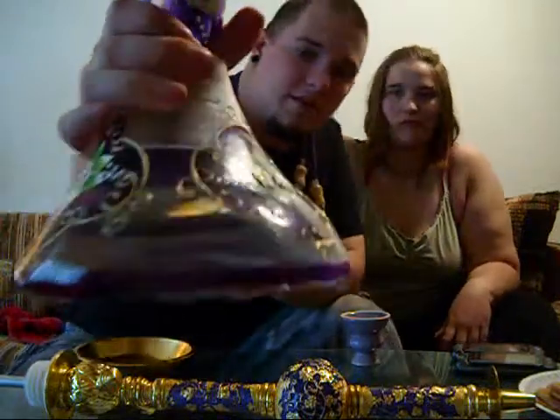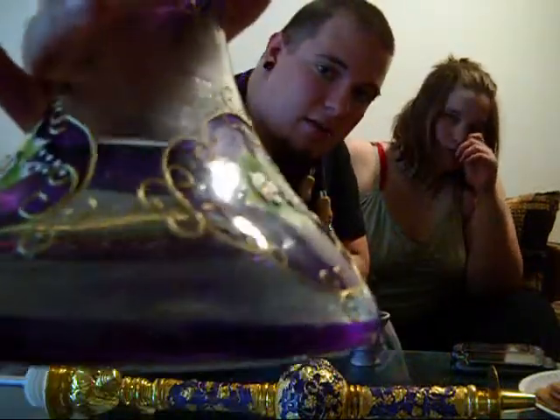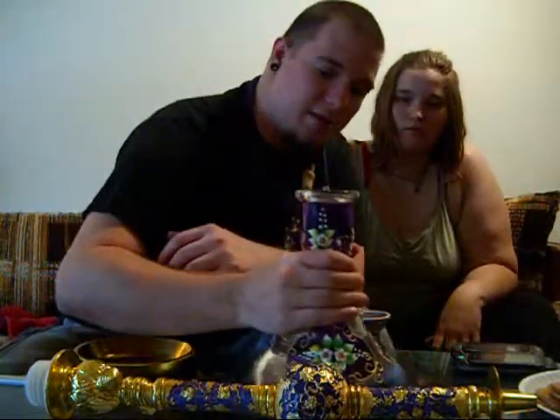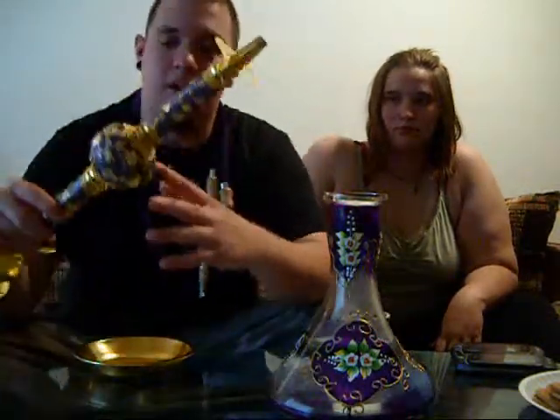It's a handmade Egyptian. It's 28 inches. You can see the detail on it — nice raised paint, hand painted. You can see all the brush strokes. Nice thick glass and a nice heavy stem. It almost looks like a Mia Colossus stem if you were to take one of those sections out.